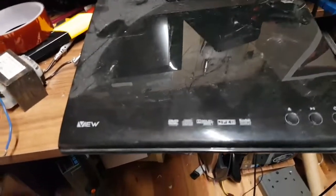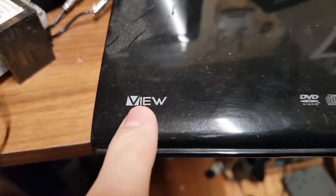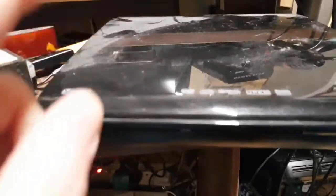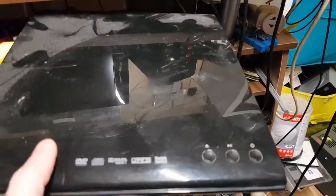Welcome back to The Shed. This is a VIEW brand DVD player — very shiny and quite dusty. This probably cost ten whole pounds when it was new, so that tells you the quality. It's a cheap DVD player and it doesn't turn on.